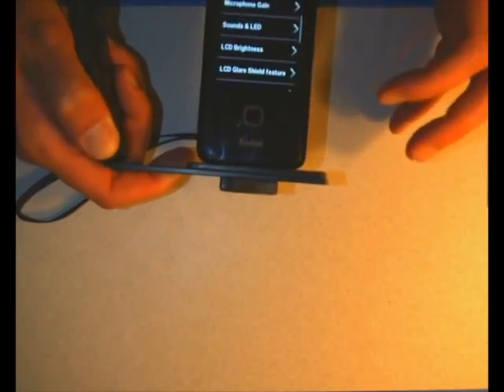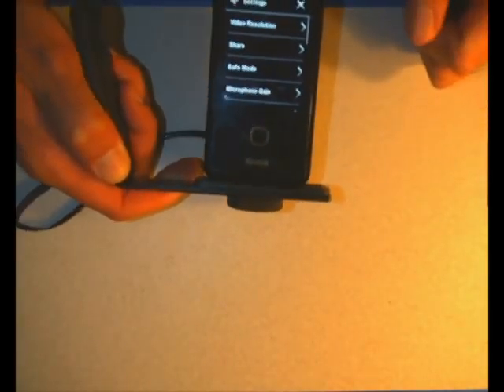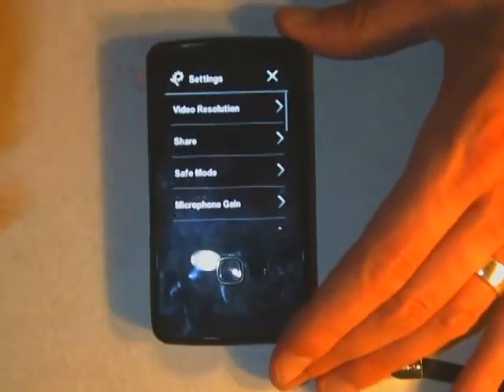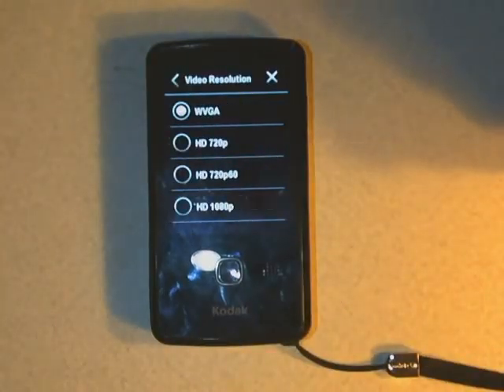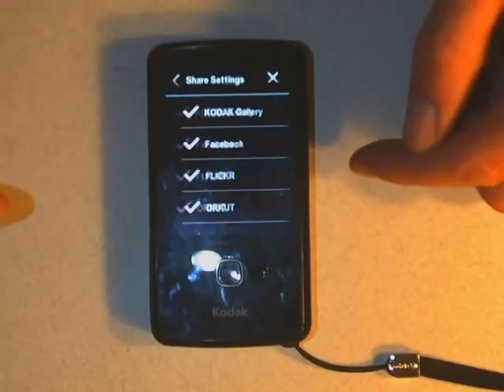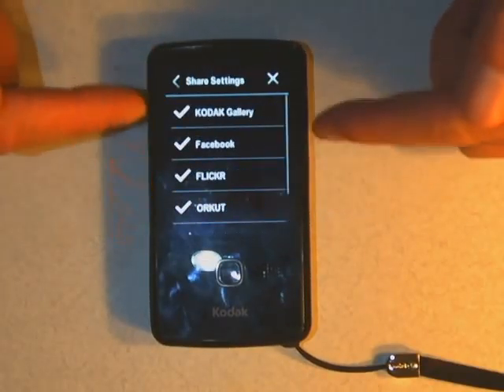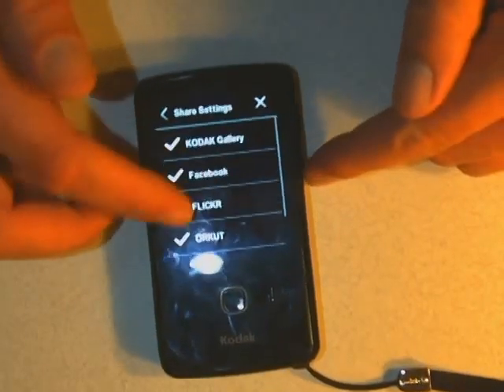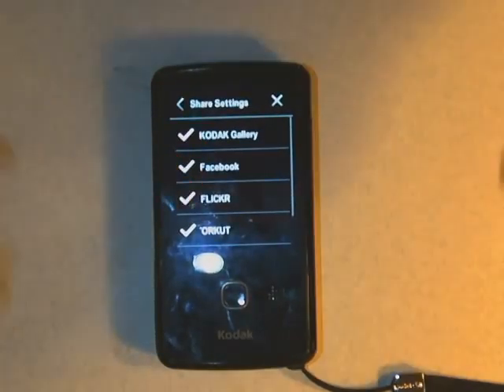There are a whole bunch of other settings that I'm going to quickly go through. We've already talked about video resolution — those are the different settings for how large the video is. It also has a share function: you can plug in your Facebook account, your Flickr account, your YouTube account, any of those kinds of things, and it will automatically, when you get it into a computer, send your video to those places.